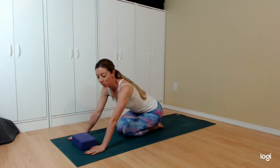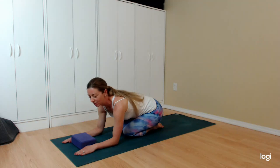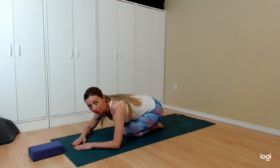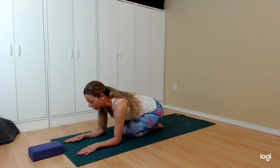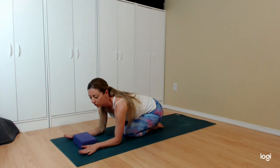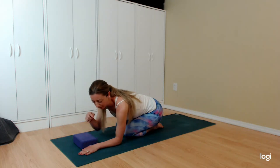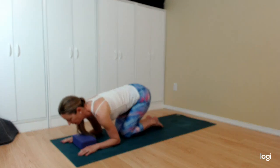First up is Shishulasana, or dolphin pose. We have the block to keep our arms parallel — without it there's a tendency for the hands to move in toward each other and elbows to pull away, because it's an awkward pose, and that's what makes it so good. Place the block between the hands with all fingers including thumbs on the outside, keep elbows inward so elbow, wrist, and middle finger are in one straight line. Tuck the toes under, hips press up and back.